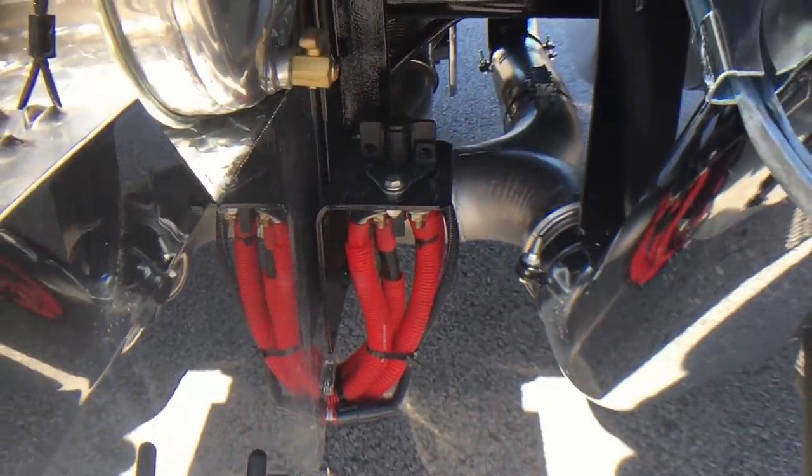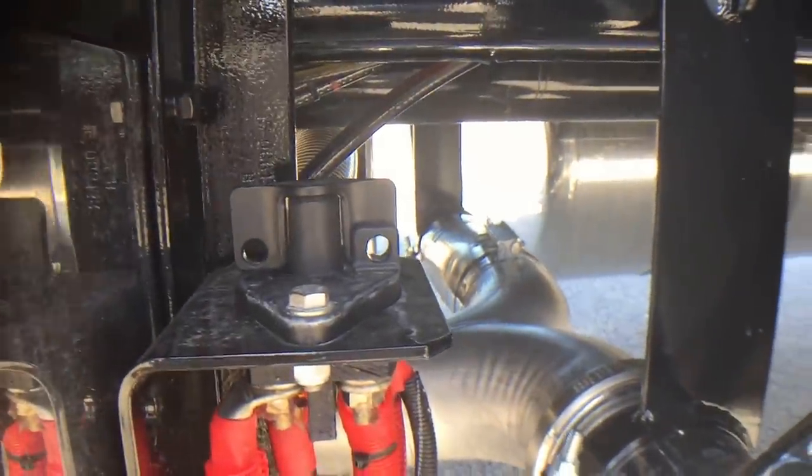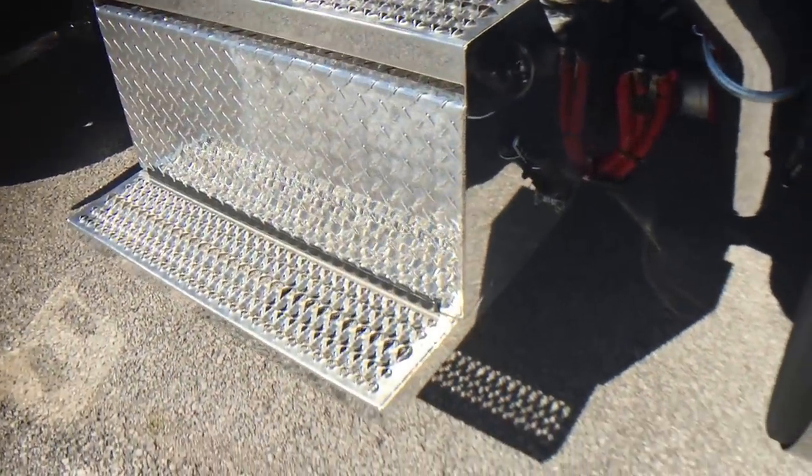Big battery disconnect — it's a good way to shut the truck off. If you can see, there's a hole in the tab. You can put a lock in it if it's going to be parked for a while. Just a little added extra security.